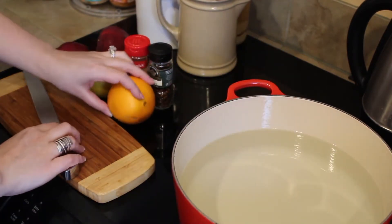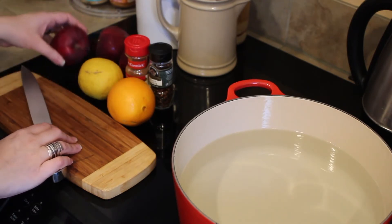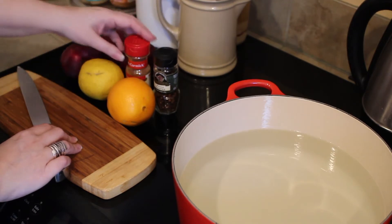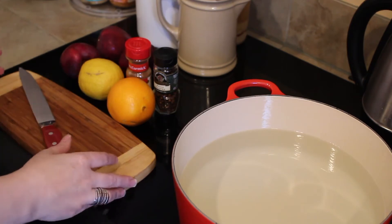I have one orange, one lemon, three apples, some whole cloves, and I usually use whole cinnamon, but I didn't have any, so I'm going to use ground cinnamon. Like I said, you're just going to use what you've got on hand.